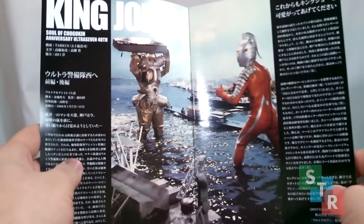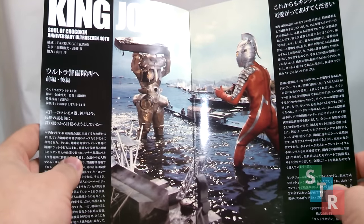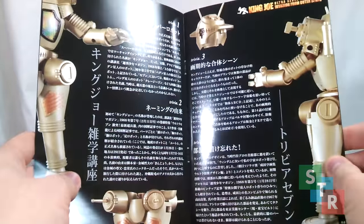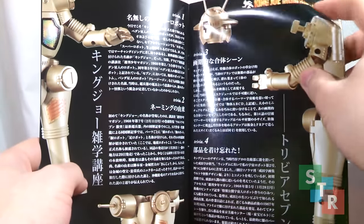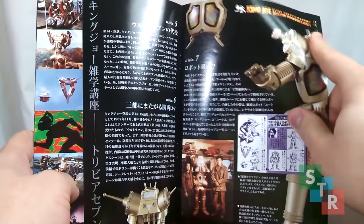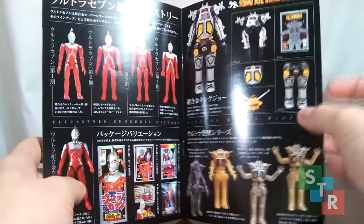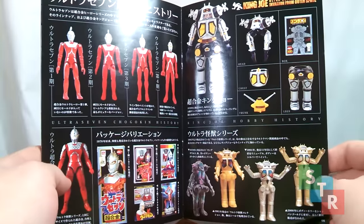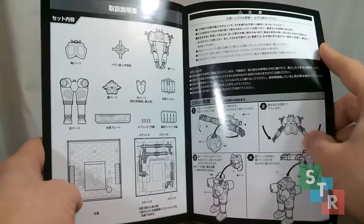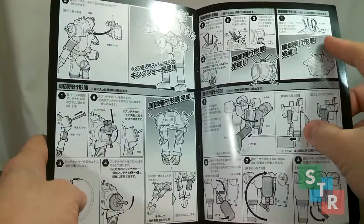The Soul of Chogokin King Joe was released as a 40th anniversary item for Ultraseven. So this little booklet is a throwback to Ultraseven the series and King Joe itself — featuring some concept art, behind-the-scenes stuff, and a look at older toys and vinyls released to celebrate King Joe and Ultraseven. And then finally we get to the instructions, which I pretty much cover everything in this review.